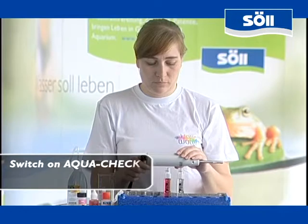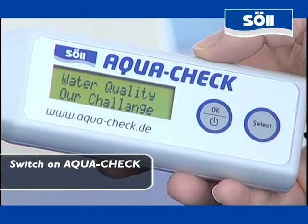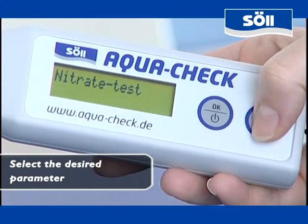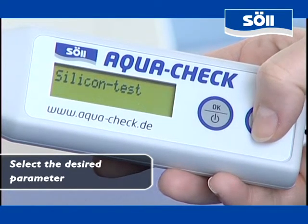Now the preparations are already finished. Switch on AquaCheck by pressing and holding the power key. After the welcome message has been displayed, continuous pressing of the select key guides you through the menu. When you have found the desired parameter — in this case the pH value — please confirm your choice by pressing OK.